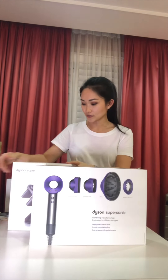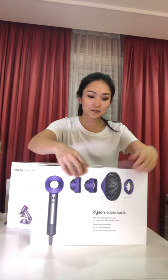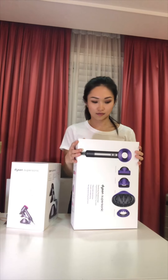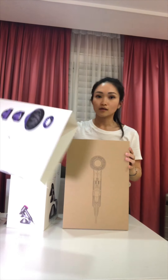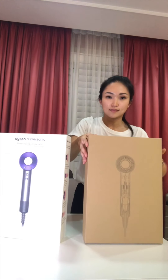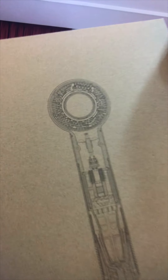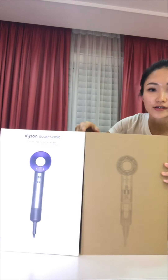I'll open the hair dryer first. It comes in this plastic film. This is the box it comes in — it's kind of like a sketch of how the mechanics of the Dyson hair dryer work inside. Here's a comparison.